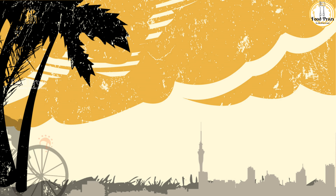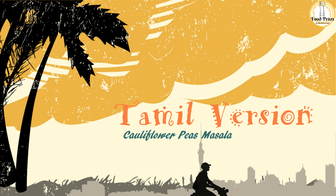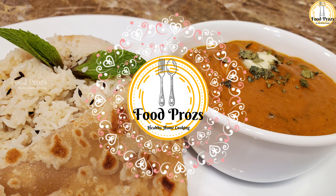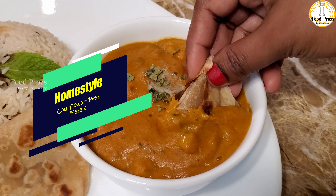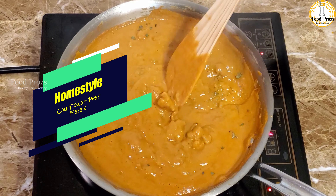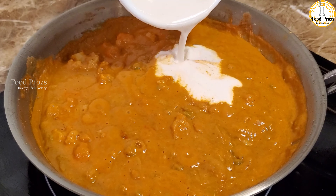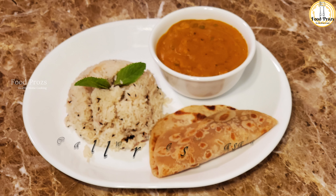Continuing now with the Tamil version — hello everyone. We will now do the recipe called cauliflower peas masala. This cauliflower peas masala is a versatile gravy that goes well with rice.